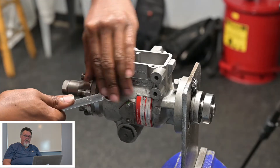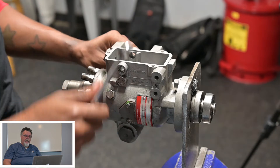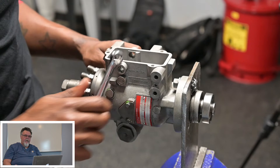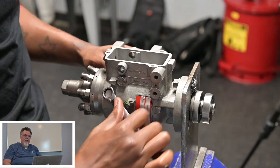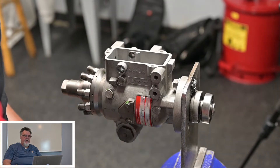Now he's starting to loosen the head locating bolts. A sharp wrap with a hammer will help free those up a little bit if you have a pump that's not in this pristine of condition.